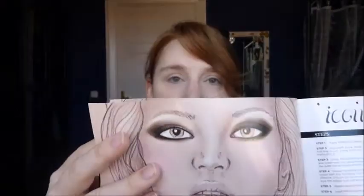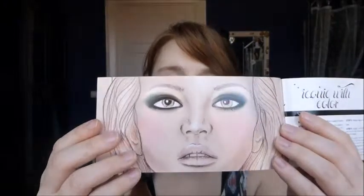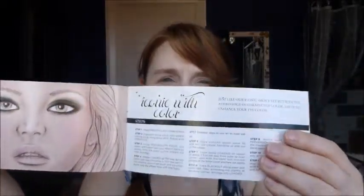Hi guys! Today we're going to try another one of the smoke looks which comes with the smoke palette by Urban Decay. I've tried out four looks until now, but there are plenty more to go. Today we're going to try one that we kind of already did, but this time it's a little bit different. It's called Iconic with Color. We did the Iconic one and it's kind of the same, just with some color involved. I like green, so let's start with the green.